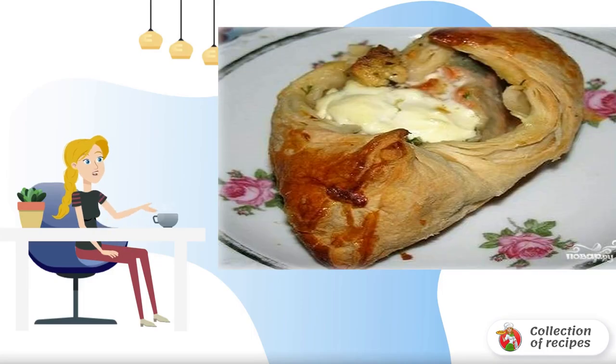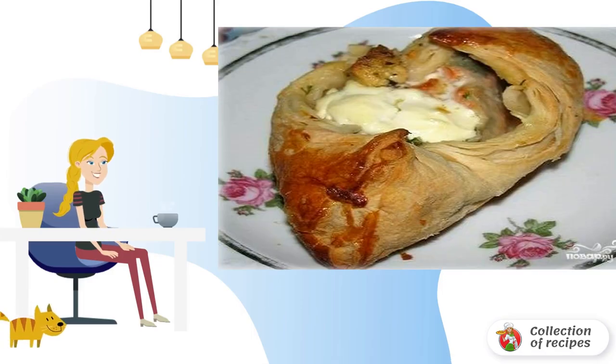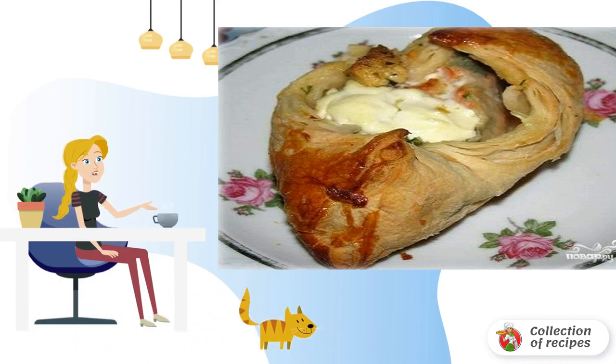To all lovers of simple baking, I offer an excellent option on how to make pies with red fish from puff pastry without unnecessary hassle.